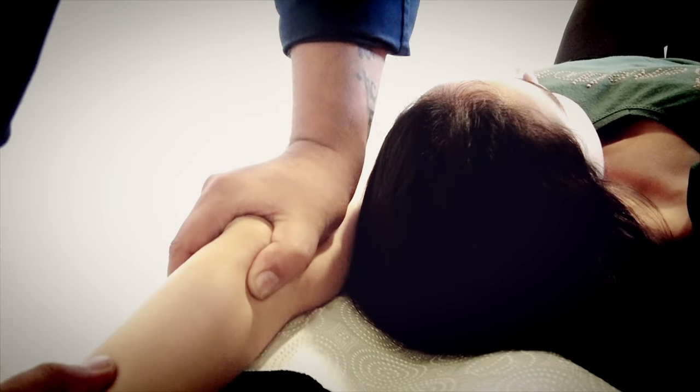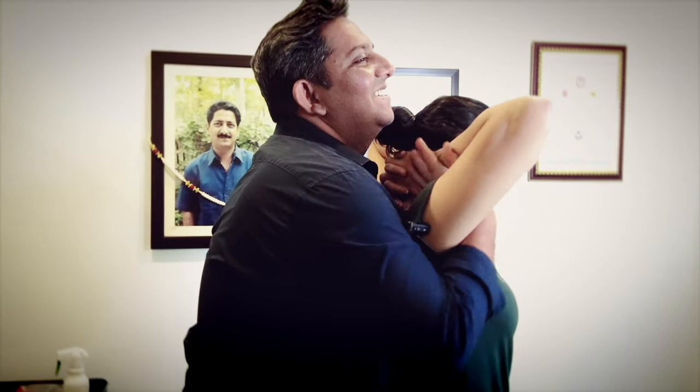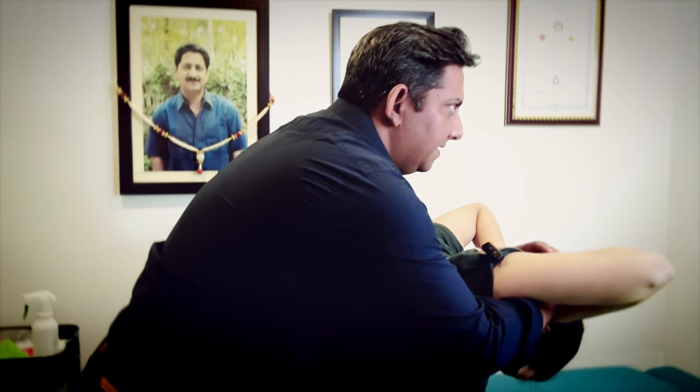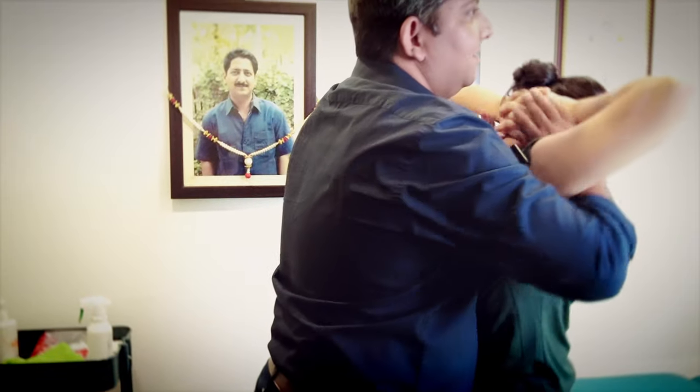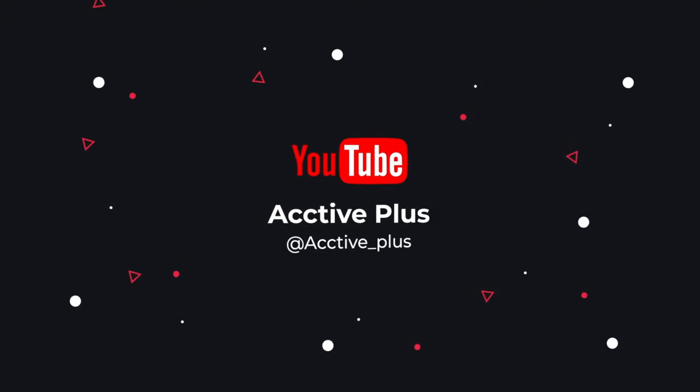So now we have a decent idea of what I have to tell you. Okay, stand here. Give me this. Cross it. Easy. Bend your knees, just go down. Bend your knees.